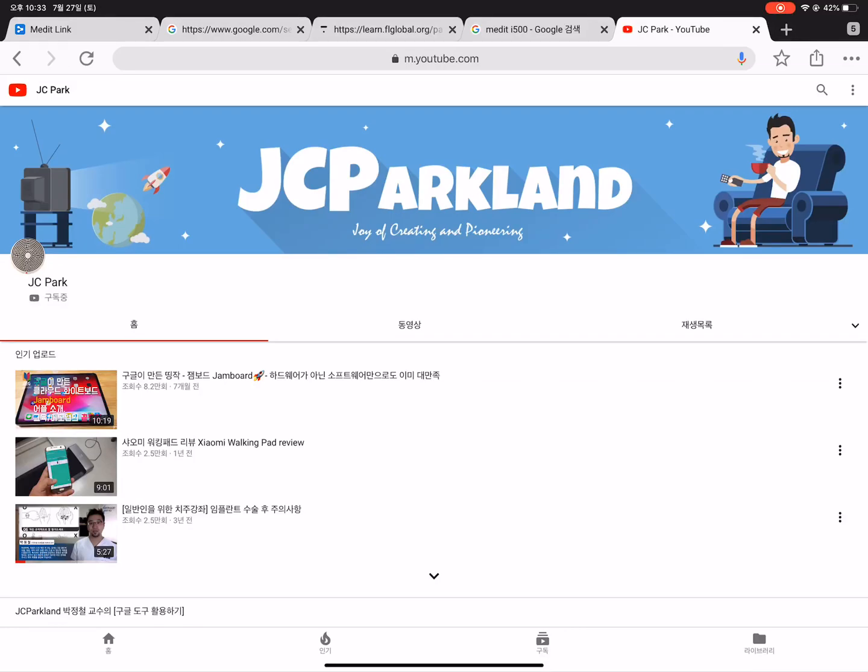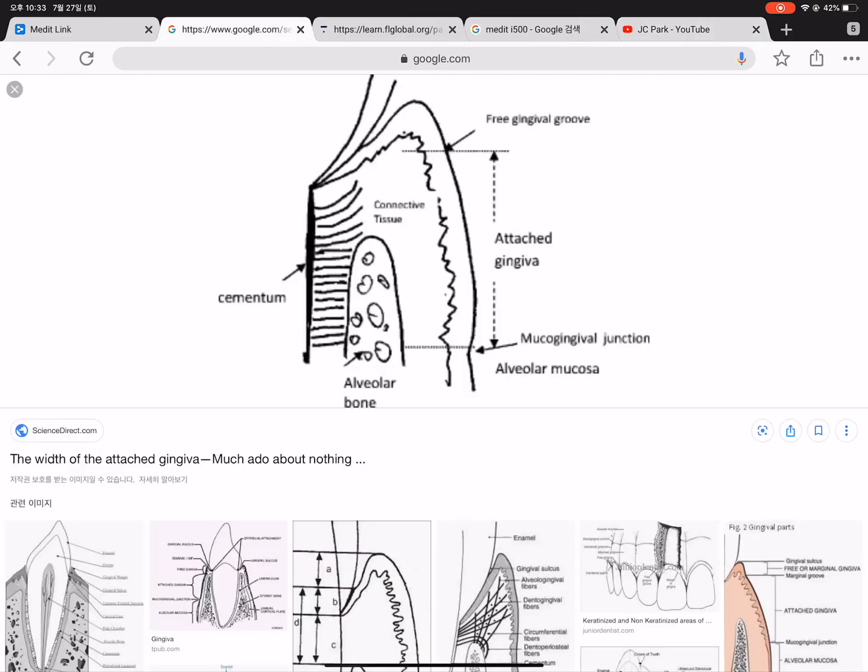Hi, my name is JC Park from JC Parkland. Today I want to talk about the attached gingiva, or keratinized gingiva.